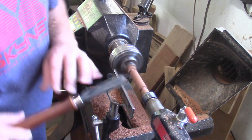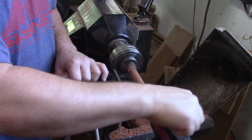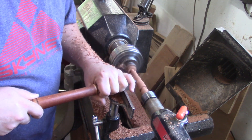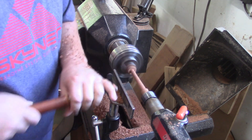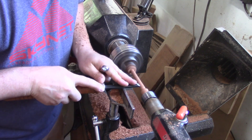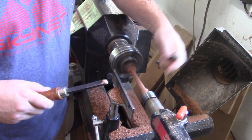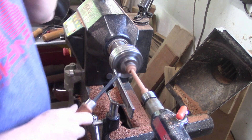Once those are set, it's just a matter of clearing out the material and tapering it down. I'm going to take the half inch wrench and make sure that I don't have any high spots. It's a little tight right here but I'm going to leave that because I'll tap it in and it'll hold tighter. Now we're just going to shape the head.